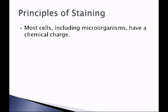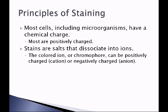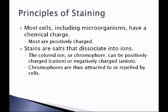Most cells, including microorganisms, have a chemical charge — most are positively charged. Stains are salts that dissociate into ions. The colored ion, or chromophore, can be positively charged, which we call a cationic chromophore, or negatively charged, which we call an anionic chromophore. Chromophores are thus attracted to or repelled by a cell.